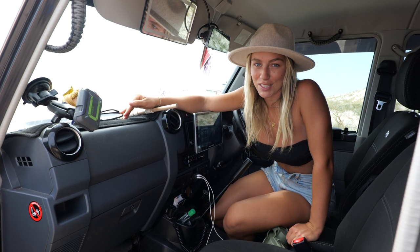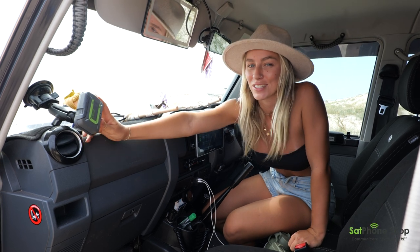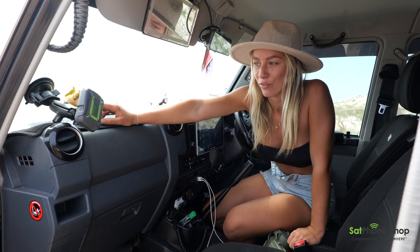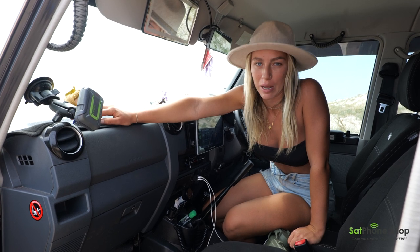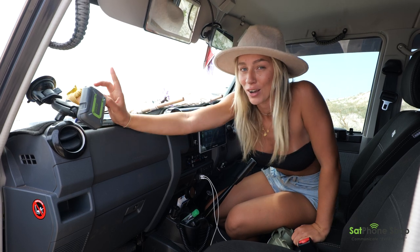Finally, for the last accessory inside the car — this is our Zoleo SOS device. It reaches signal anywhere, and if we need to send a message to let our family know we're okay, or an SOS message if we're not okay, this thing could literally save lives.